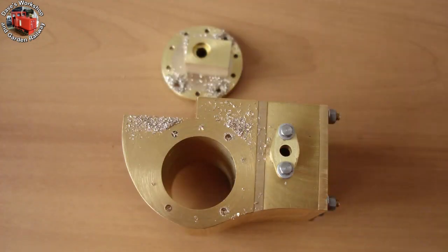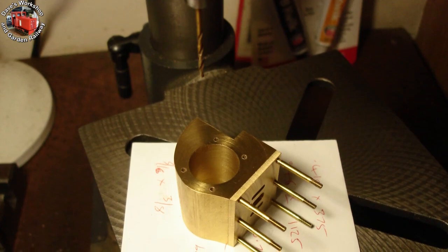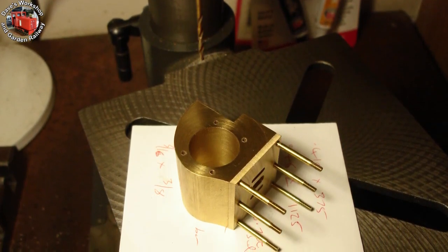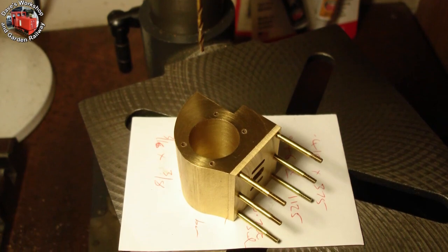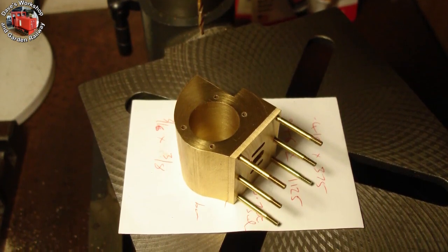The holes aren't full depth yet — they'll be finished next. This is the finished drilling setup, on a piece of paper to protect the end face. I drilled them a quarter inch deep and then tapped them, starting in the bench drill for squareness and finishing by hand.